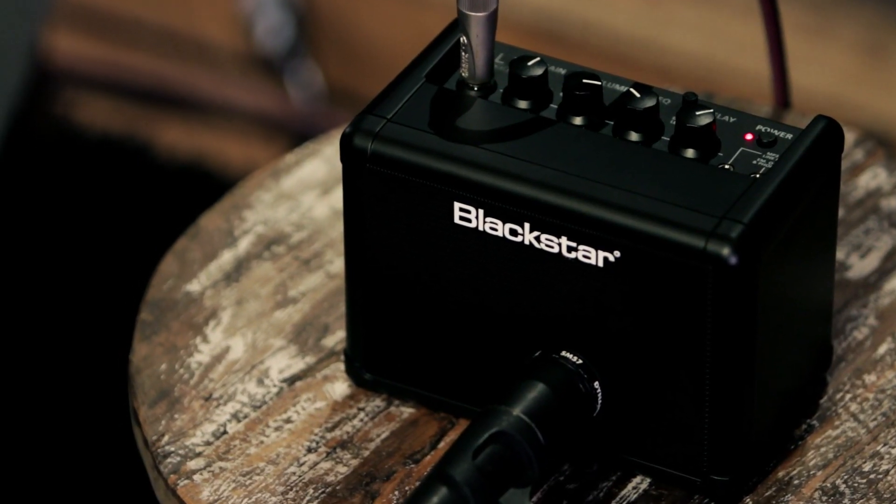The Blackstar Fly 3 mini amp is available at your local Guitar Center store or online at guitarcenter.com.